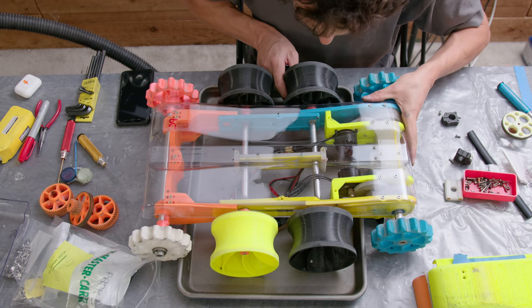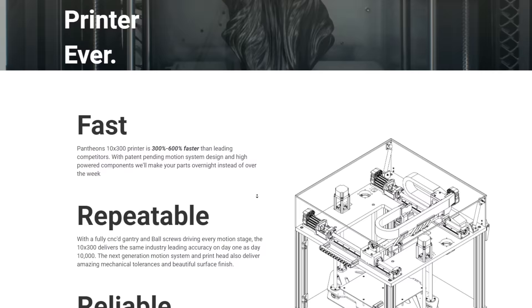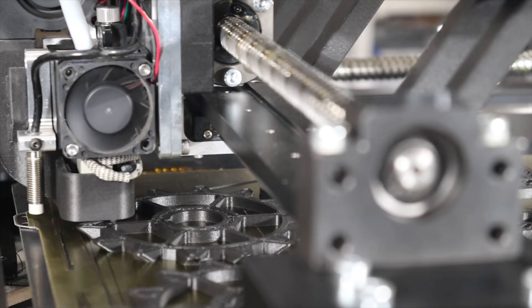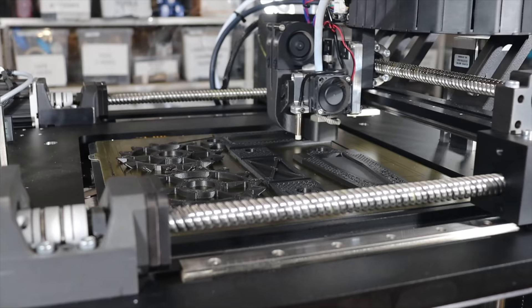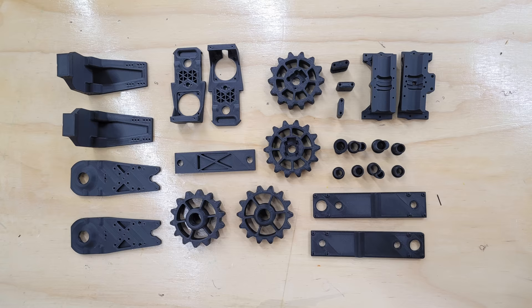I've also switched to steel pinion gears since then. It was around this time that Pantheon reached out — they're a startup out of Vancouver that makes super high-speed industrial-grade 3D printers. They use servo motors and lead screws so that they're super precise and super fast. They printed out a whole new set of prototype parts for me, so big thanks to them. You can see just how crazy fast their machine is — they printed up all the parts in a fraction of the time it would have taken me.